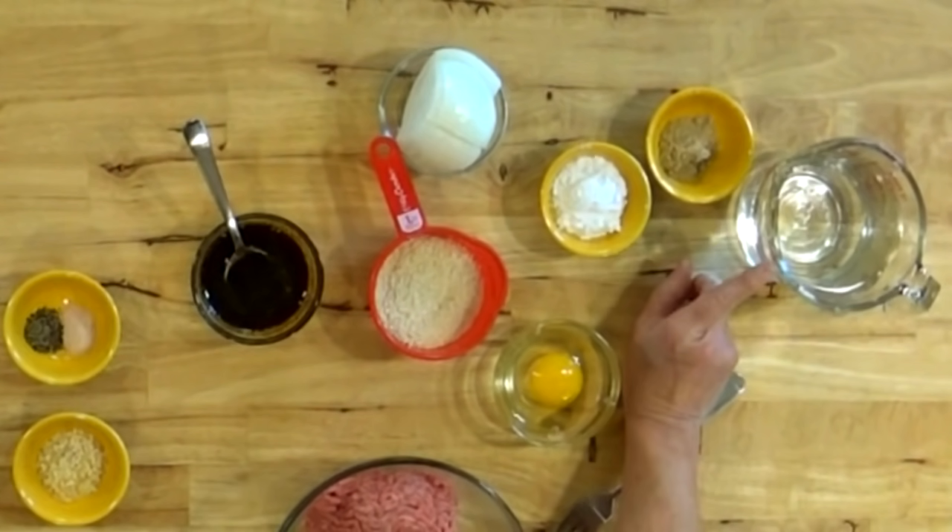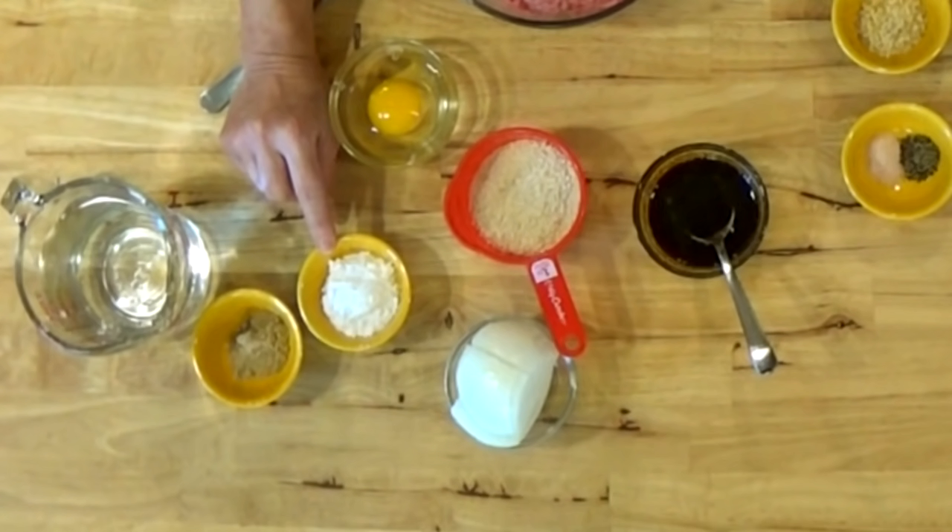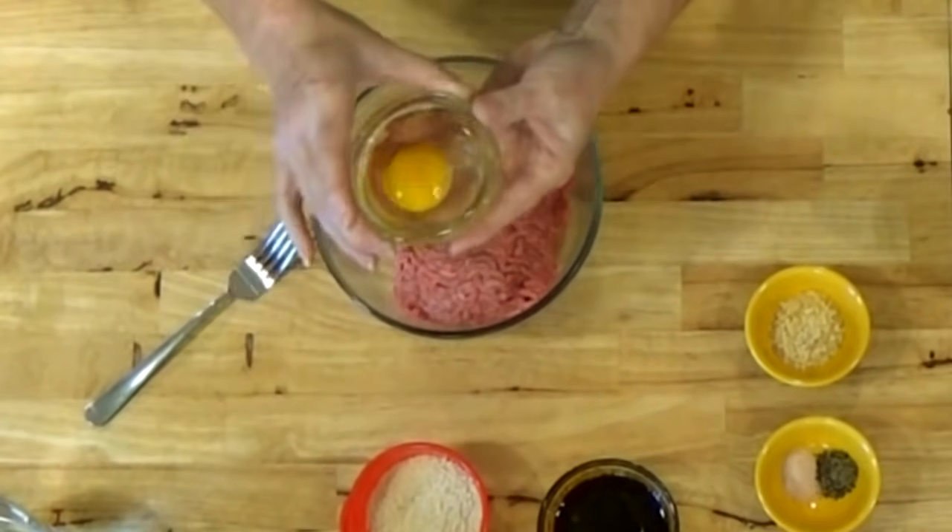I have two cups of water for my gravy, so I have two teaspoons of the bouillon — it's one teaspoon per cup of water. I've got two tablespoons of cornstarch. You can thicken it with something else if you want. To make this go a little farther and feed more people, we're going to add an egg to it.